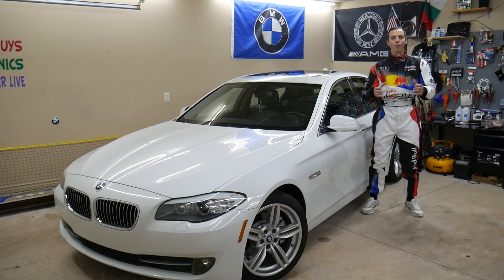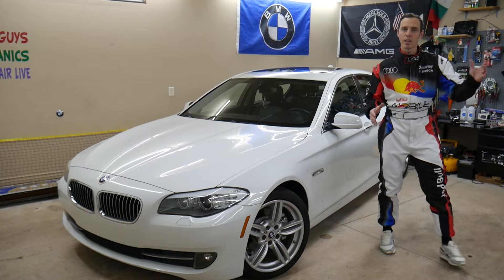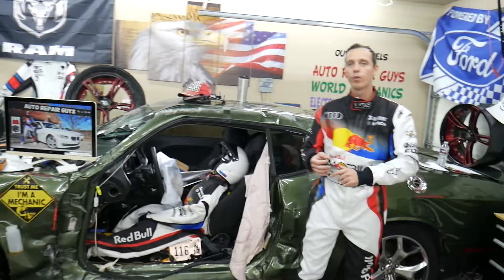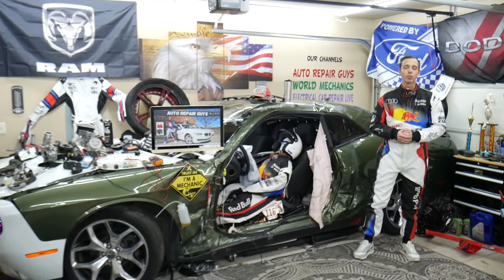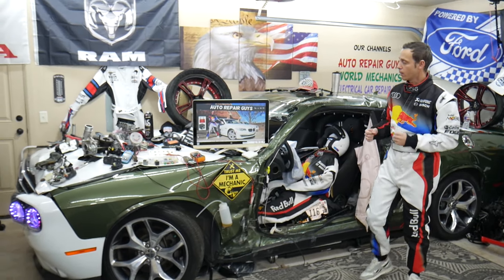Every single car we get here at the garage, we try to make at least two to three hundred free repair videos. We take them completely apart and show you how to do almost anything — transmissions, engines, bodywork, fuses. Our mission is to save you as much money as we can. All we need in return: please subscribe and like the video so we can keep making these free videos.